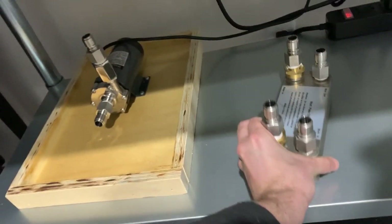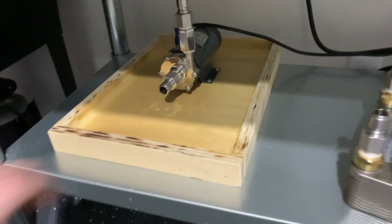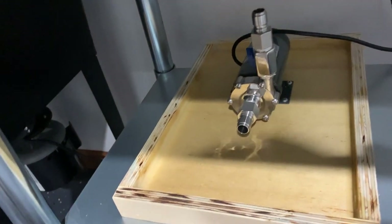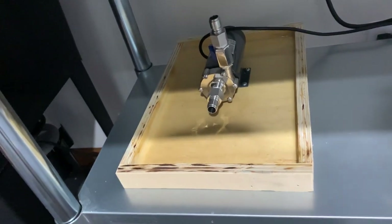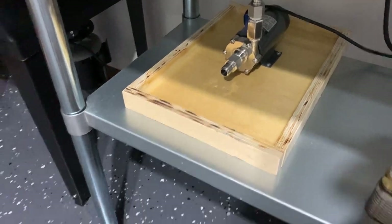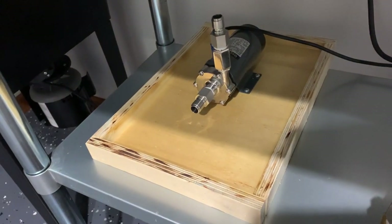I also built a little drip tray for the pump, screwed right into the pump. It's just plywood with a waterproof urethane, and I caulked silicone around the edges so hopefully when I pull the lines out it won't spill all over the place. And if it does, that's fine — we've got an epoxy floor. But that's just for the pump.